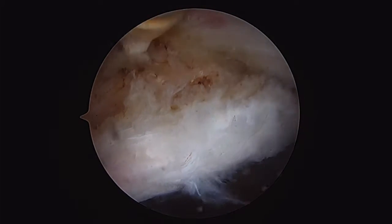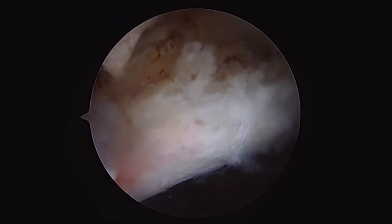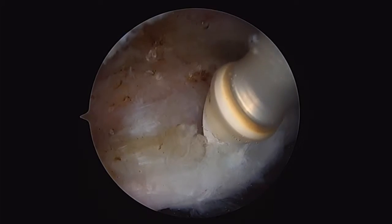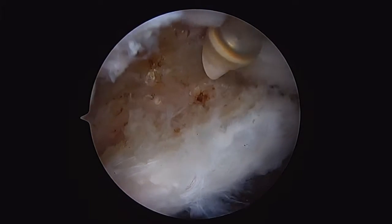This patient has a pincer lesion. I'm elevating the capsule and dissecting carefully, preserving as much tissue as possible for my capsule closure later. I'm also going to liberate the labrum up off of the pincer lesion.